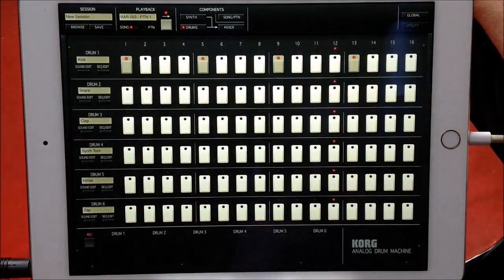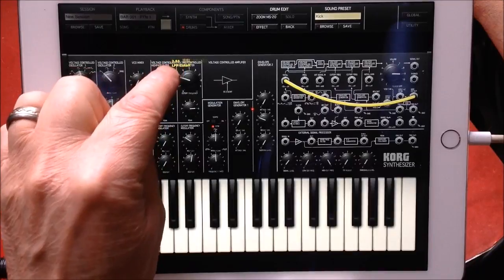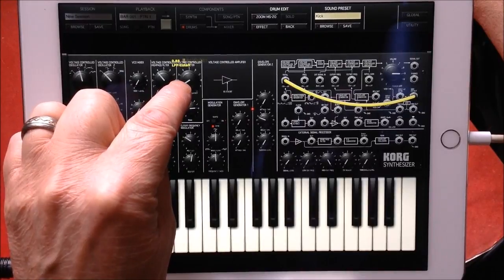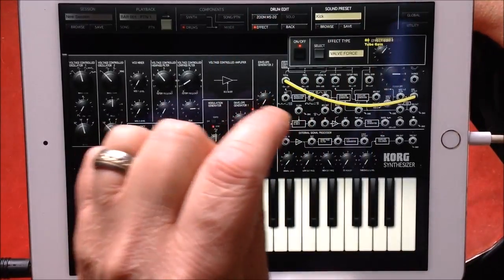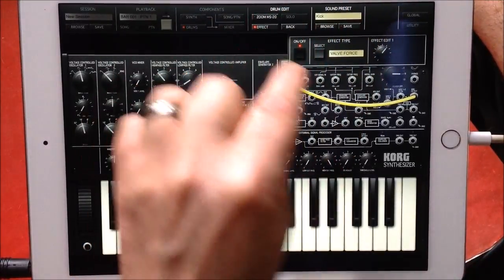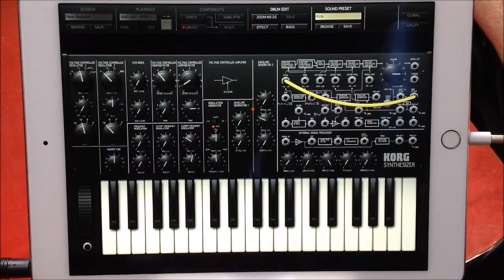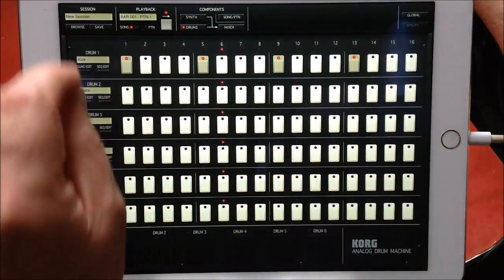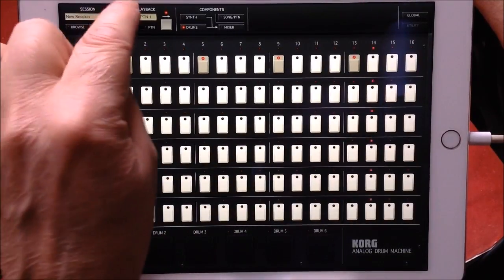So the first thing I'd suggest is go to the drums, select the kick drum, and edit the kick drum sound to find one that's more to your liking — something a bit more meaty. You don't get a massive range of effects but you get some. Turn that off and let's go back. There's our drum pattern — let's just leave it in there.